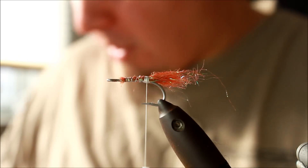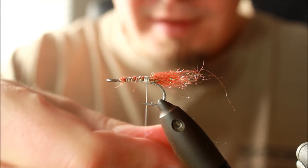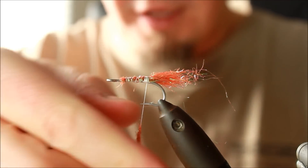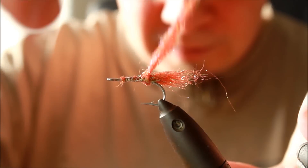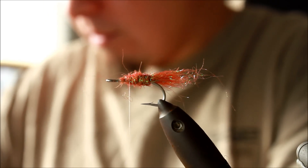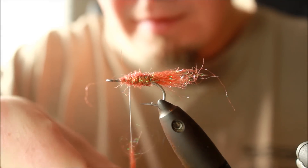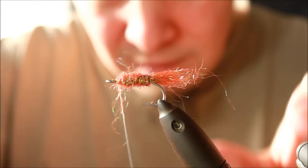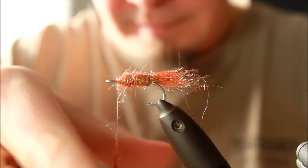And then I'm going to apply some dubbing to this fly. I'm just going to take some dubbing, apply it to the thread a bit loosely, so that it will get a fluffy effect and be a bit transparent in the water as well. Turn this up around the hook. A bit more dubbing, and then the final amount of dubbing.